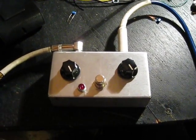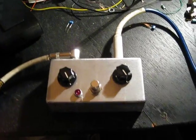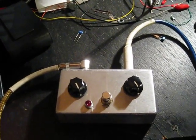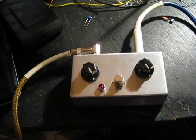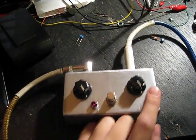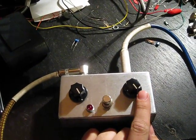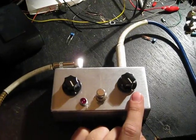Today I finished the fuzz pedal that I started using the 4069 inverter chip. I wired three inverters together, and there are simply two knobs: volume and what should be gain.